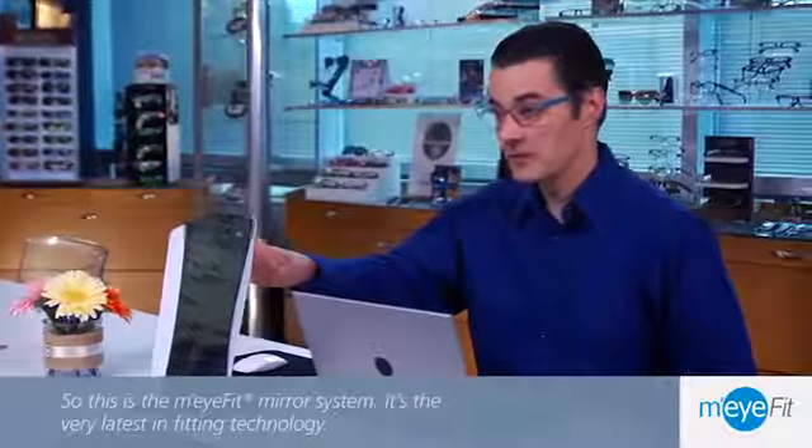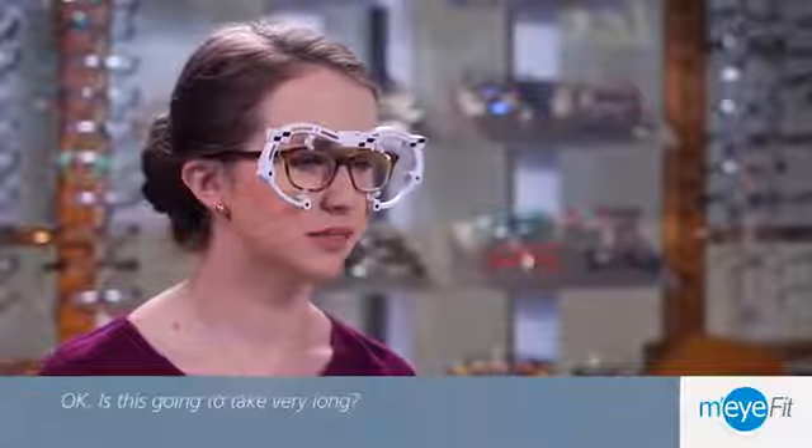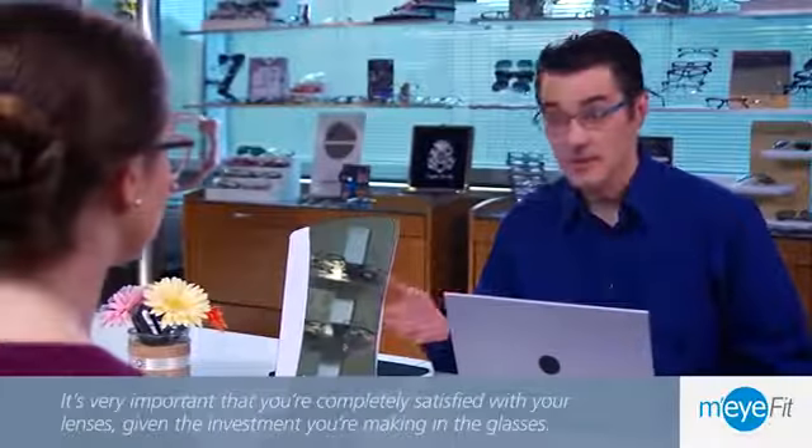This is the My Fit Mirror system — the very latest in fitting technology. This will only take a few minutes. It's very important that you're completely satisfied with your lenses given the investment you're making in the glasses.